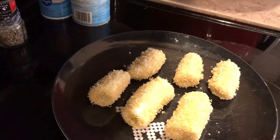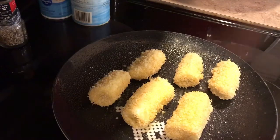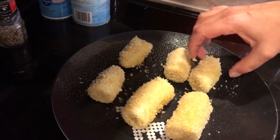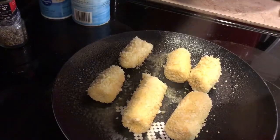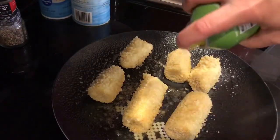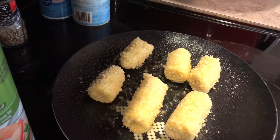Our bananas are all nice and coated with the panko and the other fry mix stuff. So I'm going to get these good and spritzed with the olive oil spray. That's the top side — let's roll them over. Make sure we get all the sides of our nanners spritzed with our olive oil spray. Don't forget to get the ends — this ensures that they fry up nice and crispy.